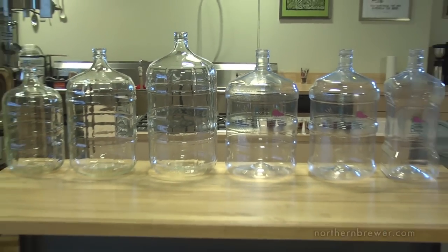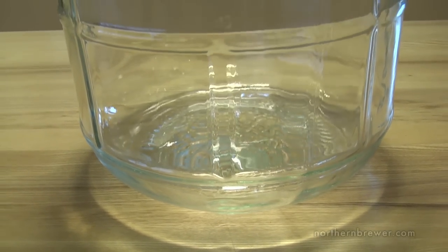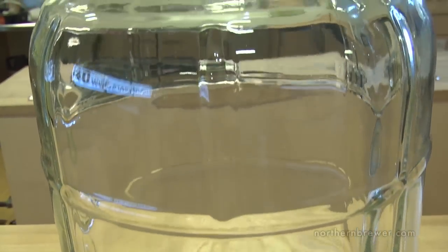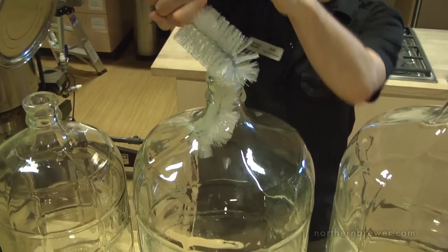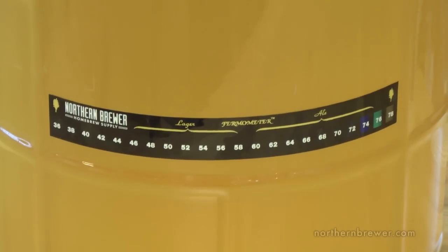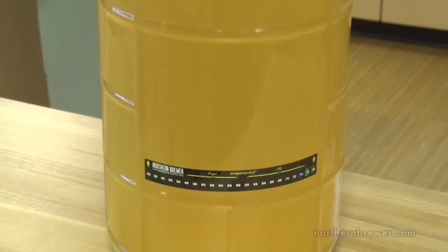Let's look at the pros and cons of each. For glass carboys the pros are that they're able to last forever if cared for properly. Because they're glass you're able to use the carboy brush for cleaning and scrub as hard as you want. They're also good for long-term secondary fermentation or aging because of their low oxygen permeability.